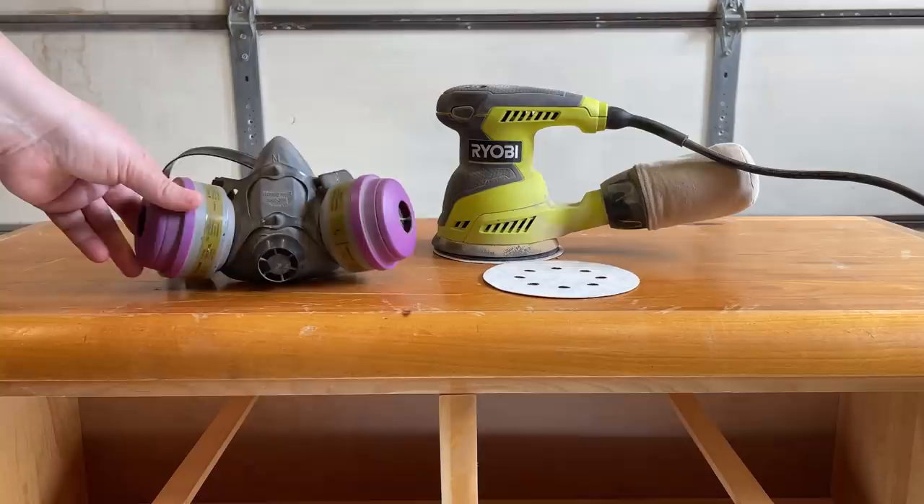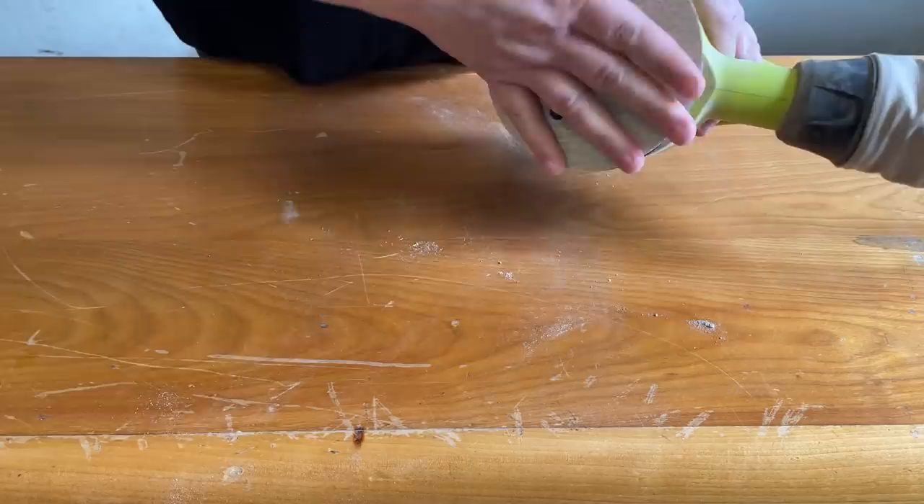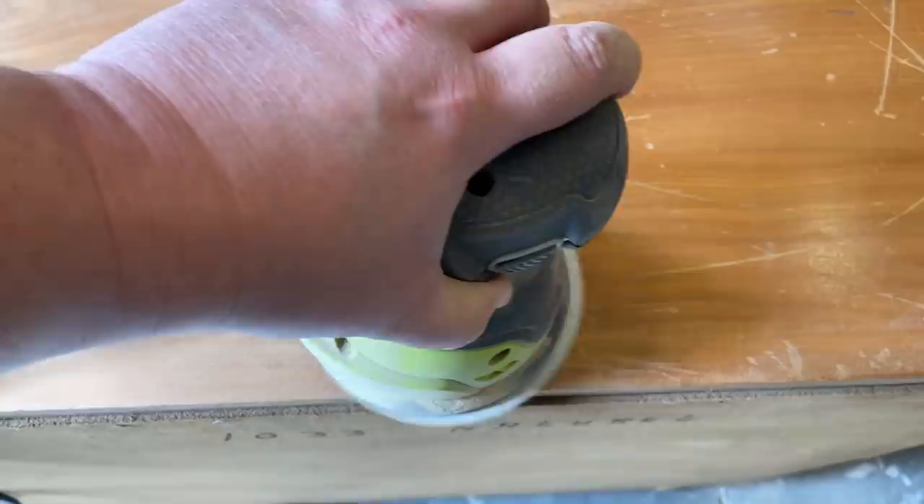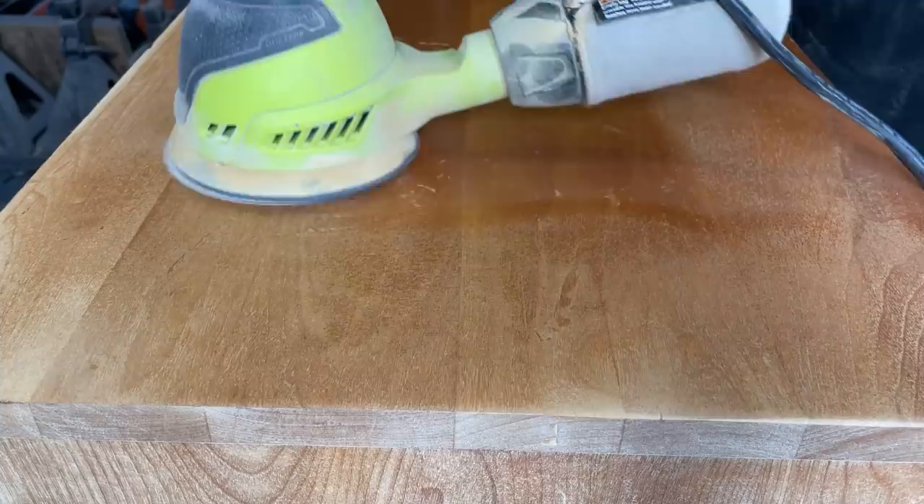Once everything was nice and dry I started to sand. This piece is solid maple, which means I can sand away a lot of the deep scars without having to worry about sanding through a layer of veneer. I started with an 80 grit paper on my random orbital sander to remove the old finish and start working out those bad gashes.